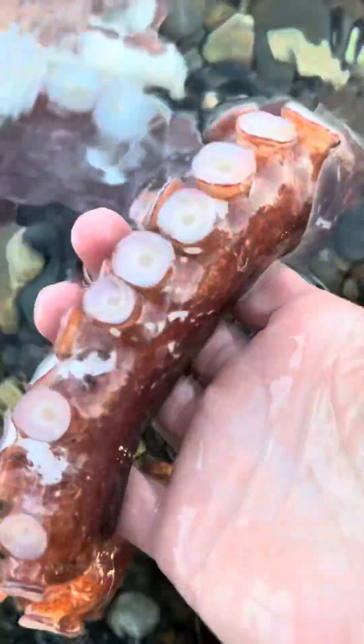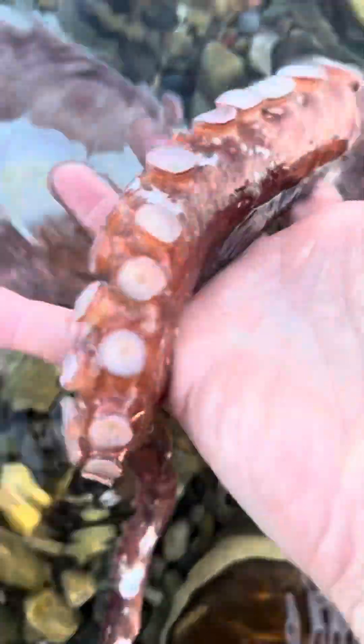It's very fluffy, very squishy. I can pull one of these tentacles up so you can really get the view. There are two rows of suction cups down each arm.